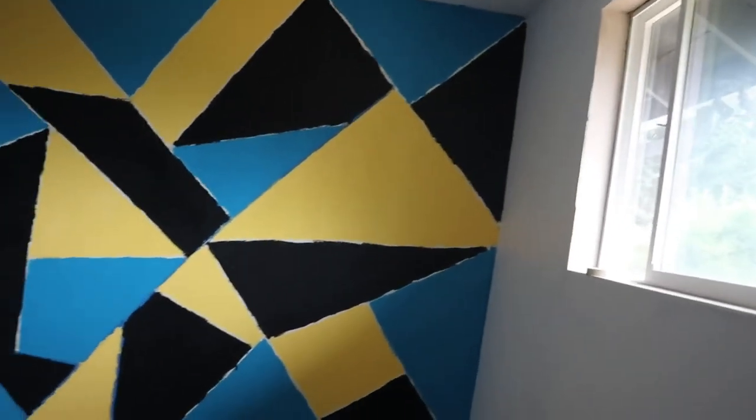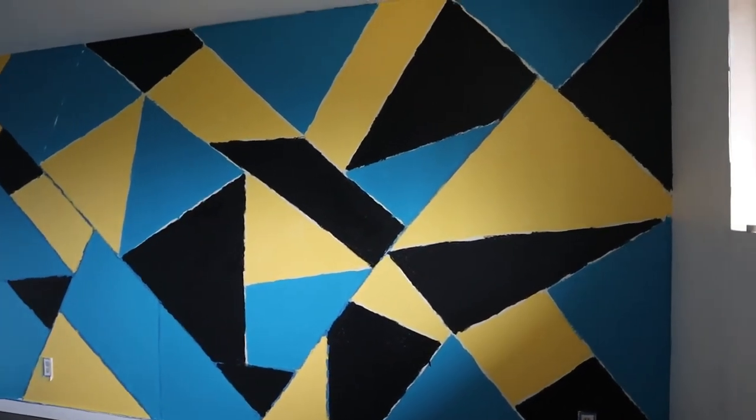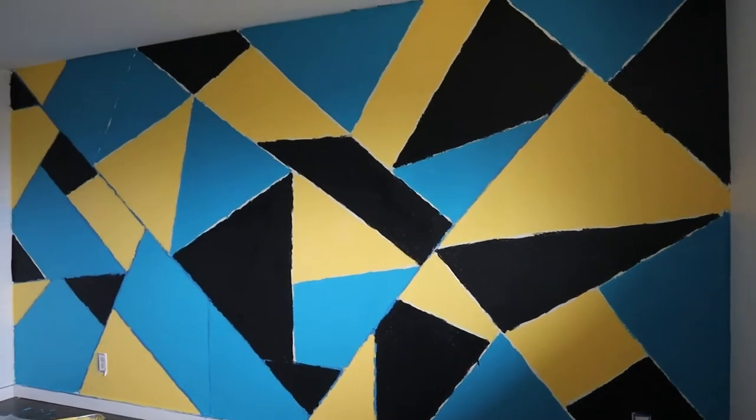Look at this wall — so cool! I'm gonna wait a couple hours to take off the tape and see the final result.